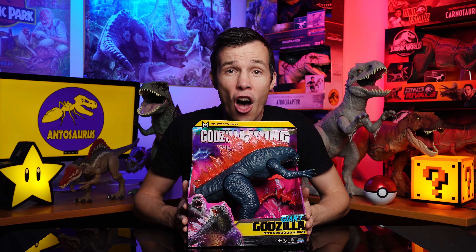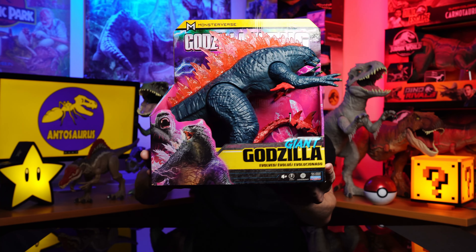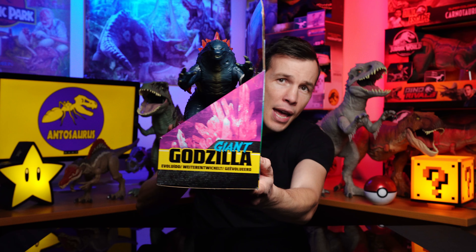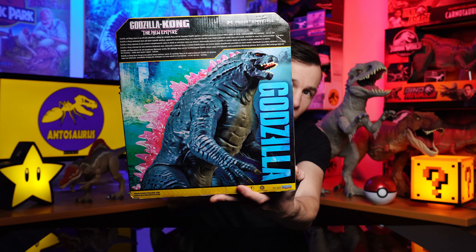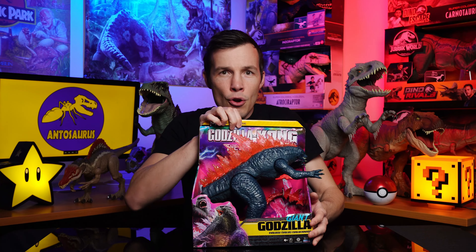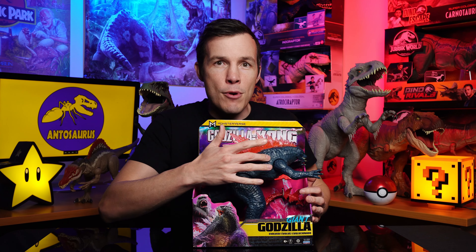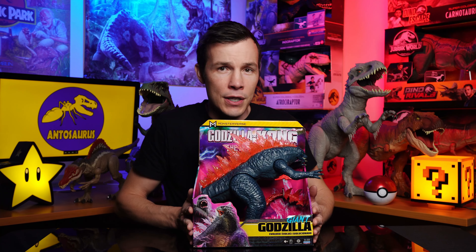So I went out to the shops and got this one — the Godzilla X-Kong Monsterverse, The New Empire Giant Godzilla. Check him out. He is a beast. I'll show you all the packaging. Absolutely beautiful figure. Look at that graphic. I love the colorings in this — the purples, the blues. And look at this guy: beautiful deep green and red, fiery pink, spikes on the back. Absolutely stunning.